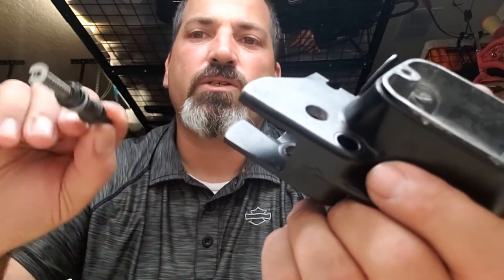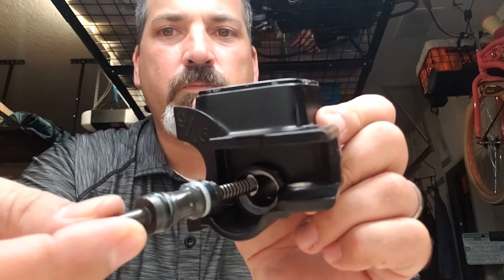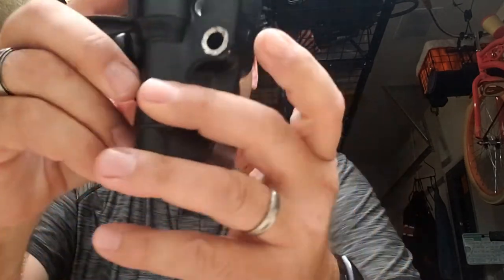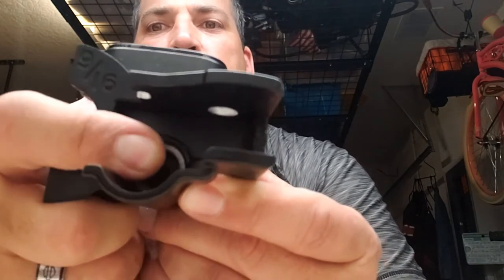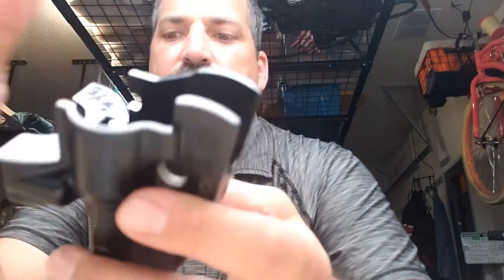The nice thing is this goes right in — facing the hole, it pushes right into it. Look at that, it slid right in. It's going to be a little stubborn and it's supposed to be — it's brand new. There we go. Now I'm pushing on it; you can see my thumb pushing in. If I bring it around to the camera like this, you can see it and hear it — it's literally sliding in there.